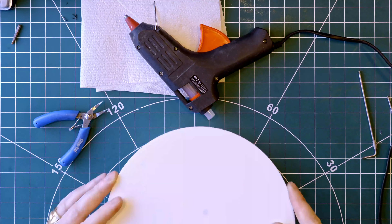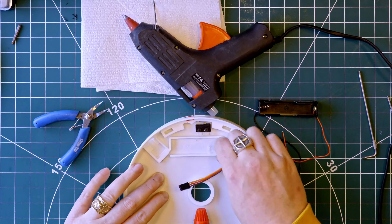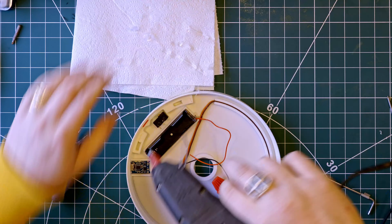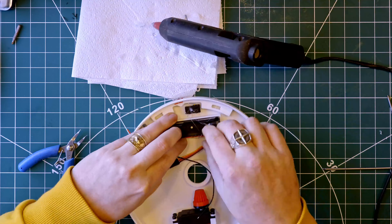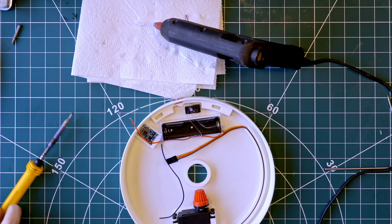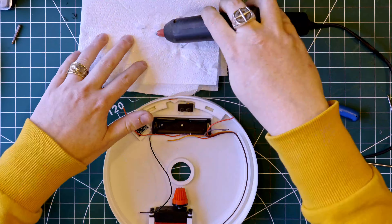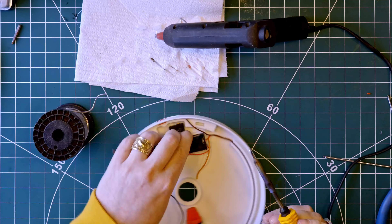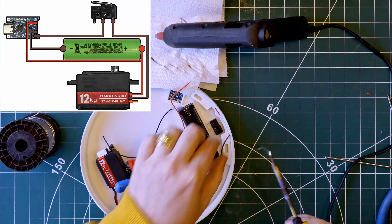The battery holder can simply be hot glued in place. The battery charging circuit board simply slots in here and provides a USB-C connection for charging. The circuit design is very simple.